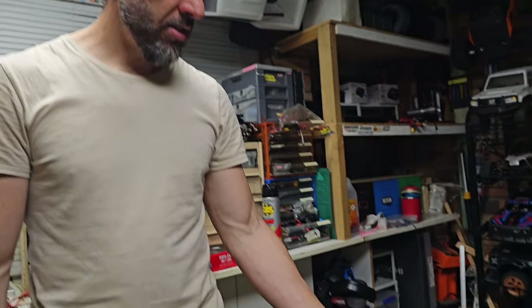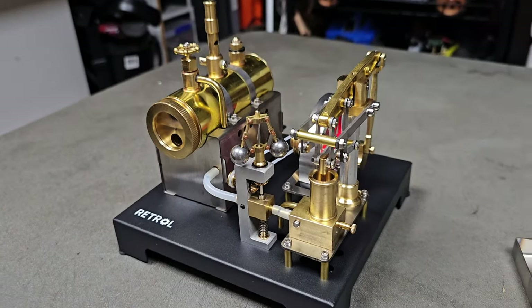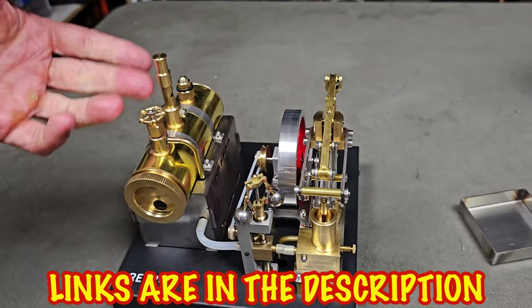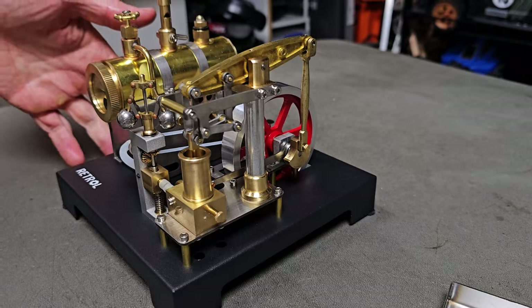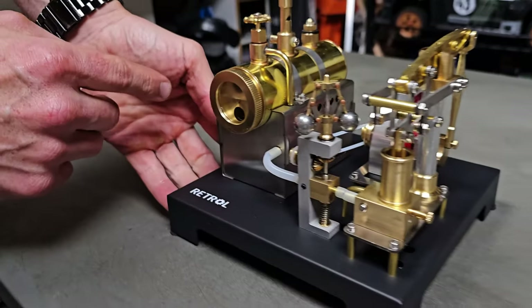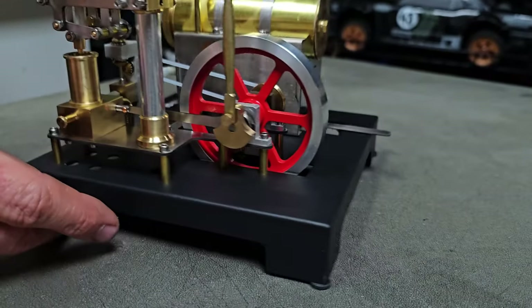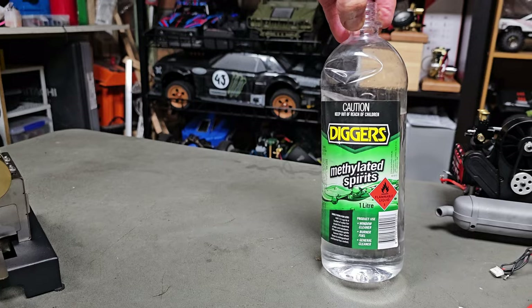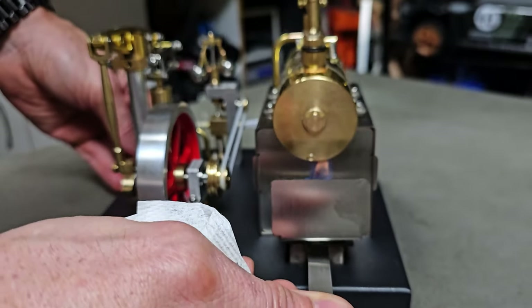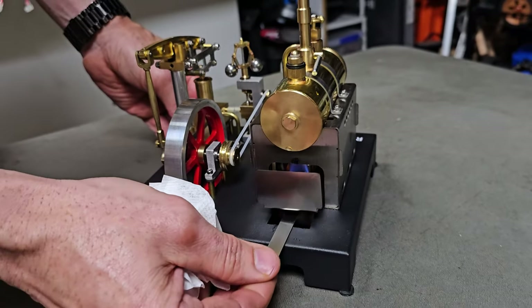How cool does that look? It is all assembled — really easy to put together, nothing to it. There are other channels where they go over it step by step, but I thought I'd just put it together. So we've filled up the little boiler as you can see — there's a little sight window there. Also put in 95% alcohol, or in my case here in Australia we've got metho, as you can see here. Lit those up.